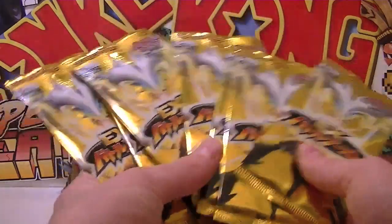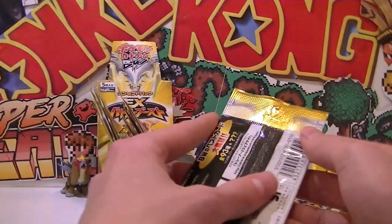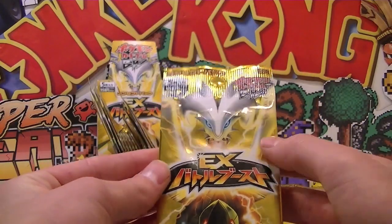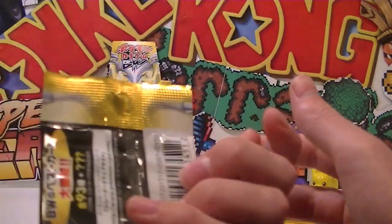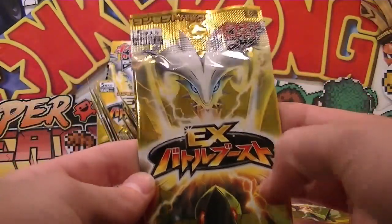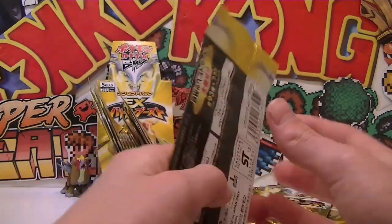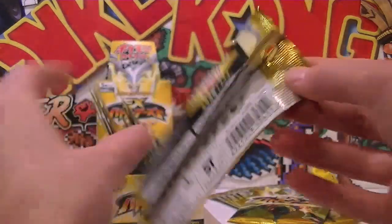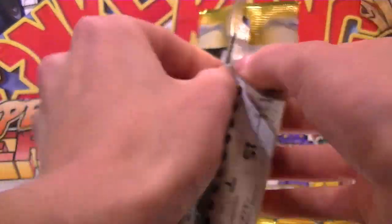Just a quick thing on the booster packs - they're completely gold. You've got Zekrom and Reshiram looking chill. You've got the first edition logo on there. Pretty much the black and white series up there. I really like the pack. And you've got all the energy types - there's a new fairy type energy. Did you guys see that? It looks heaps cool. Fairy type Pokemon - yay!